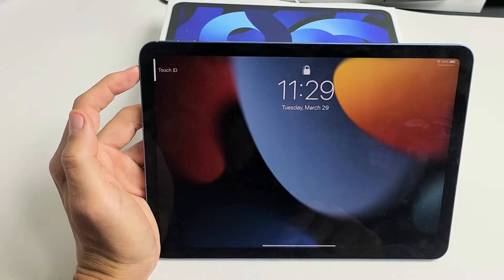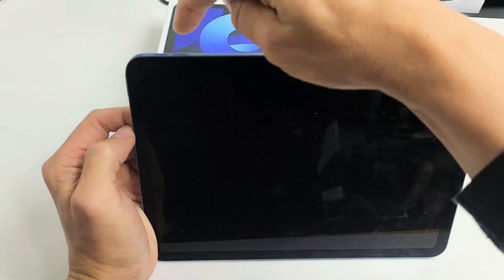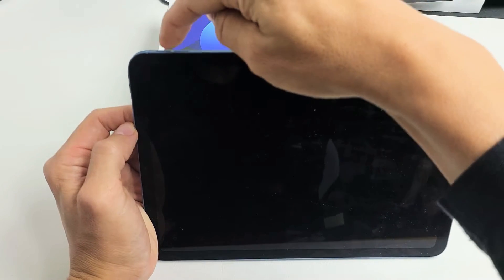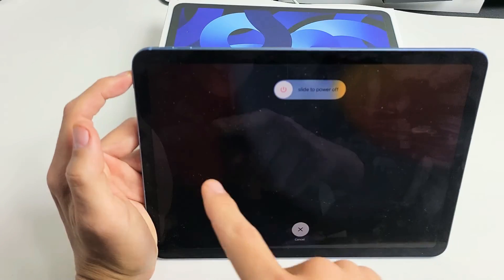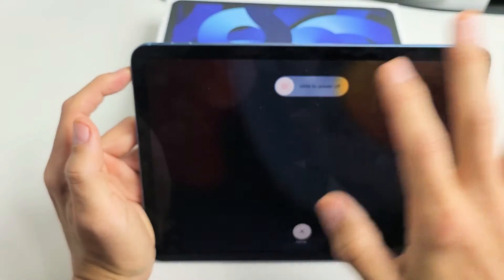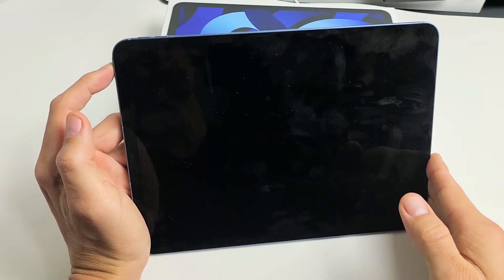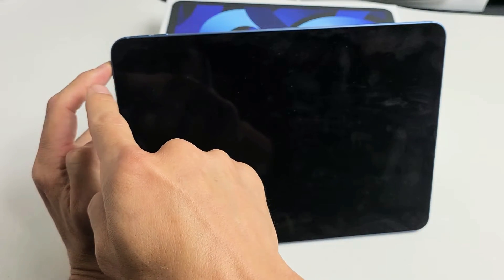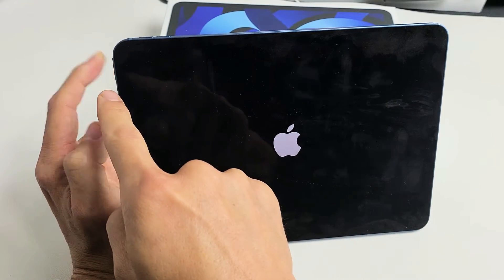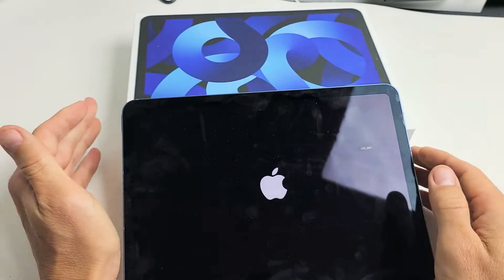So let's pretend I have a black screen and we're going to do this together. Tap volume up, volume down, and then press and hold that power button and do not let go. Don't worry about what's on the screen — pretend it's totally black. I'm still holding on to this power button, waiting for an Apple logo to appear. The iPad just turned off; now it's going to turn back on. Still holding — there's the Apple logo. Now I'm going to let go of the power button and let it boot back up. Hopefully now you are out of the black screen.